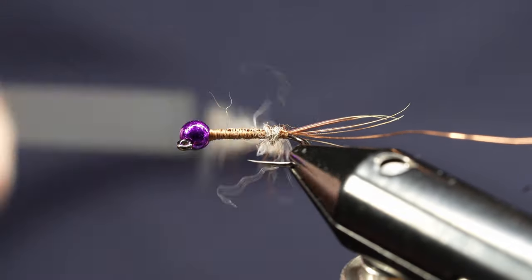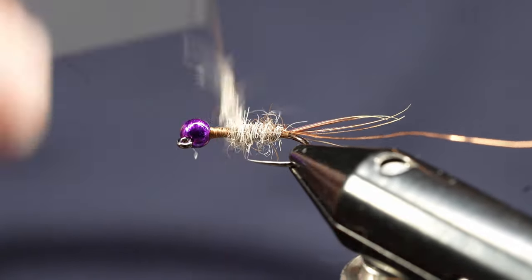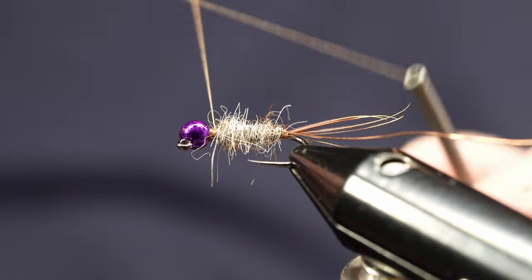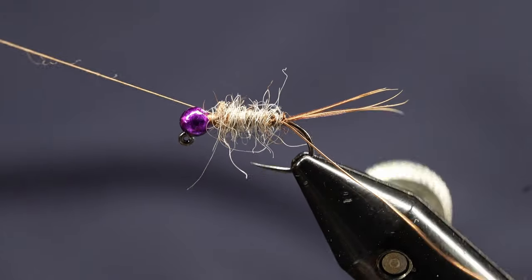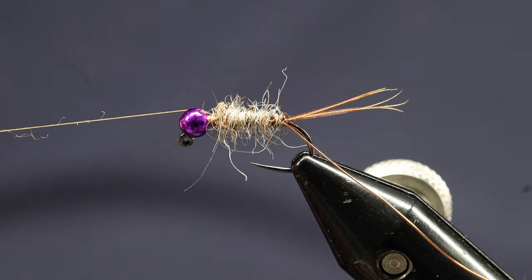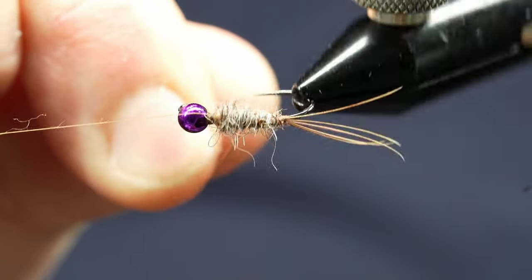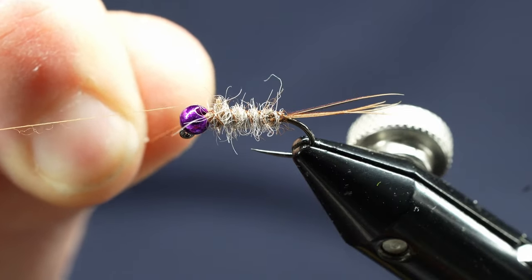We're going to wrap to the back here, then wrap it forward to about right there. Now I'm going to whip finish this just to hold it in place. Hold that thread out of the way so I can pull up this wire and wrap it the opposite direction that we wrapped the dubbing and thread — through those fibers. And that's going to tame it all in just a little bit.